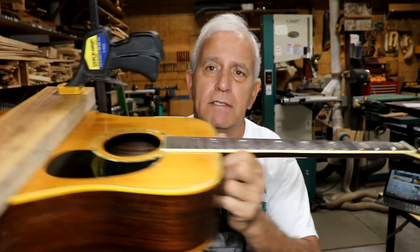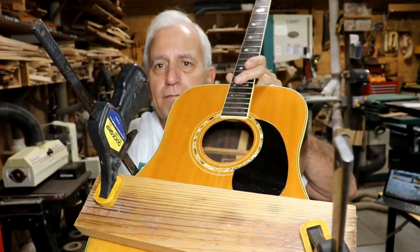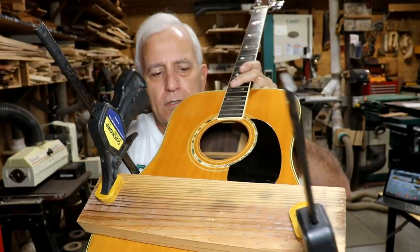Take a look at this. This is the Ibanez guitar that I think I featured in last Friday's Shop Talk. It's a plywood guitar. Plywood is not as stiff on the flat as you would think, and it's got quite a belly bulge.